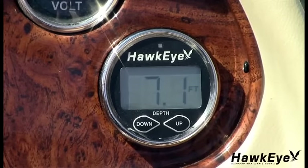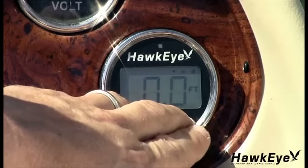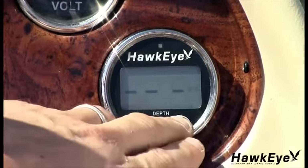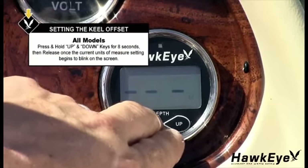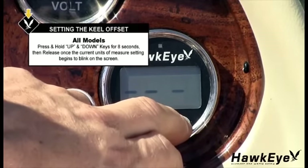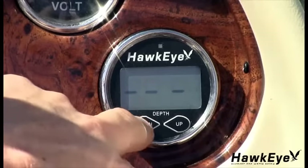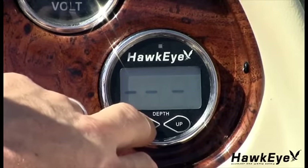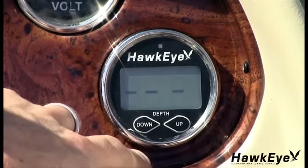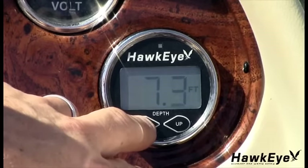Finally, let's set the units of measure. The two settings available are feet and meters. Make sure the display is showing the current depth, then press and hold the up and down keys until the current unit of measure begins to blink, approximately 8 seconds. Release the keys. To set the units to feet, press the up key — FT will flash on the display. To set the units to meters, press the down key — M will flash on the display. The display will return to normal operation mode automatically after 5 seconds.